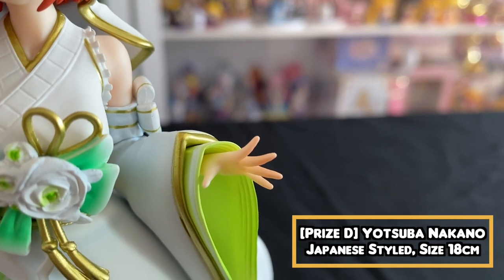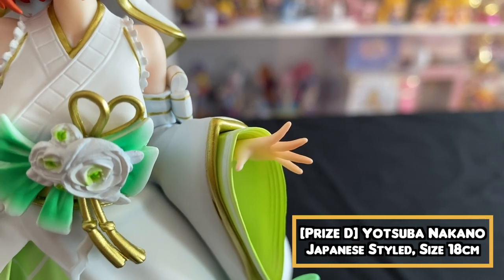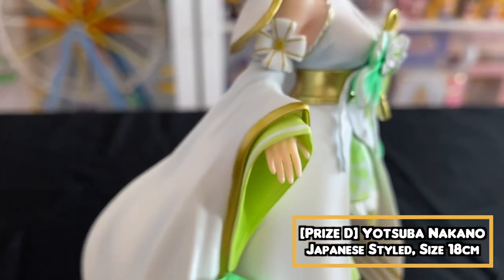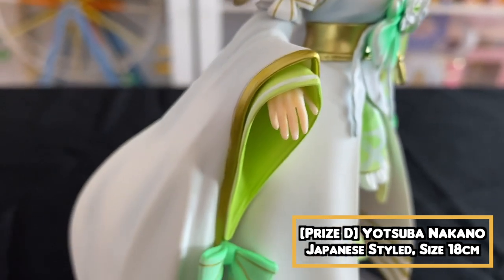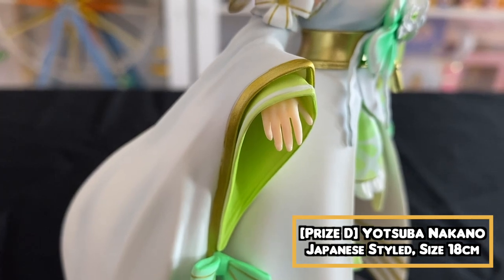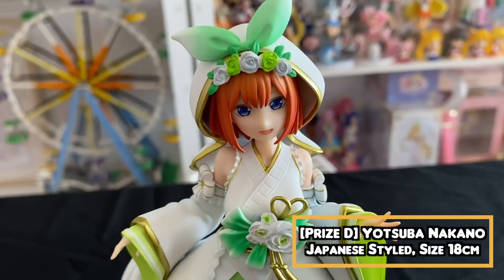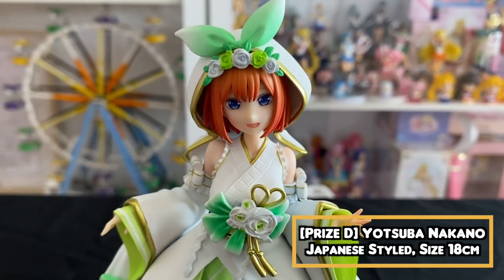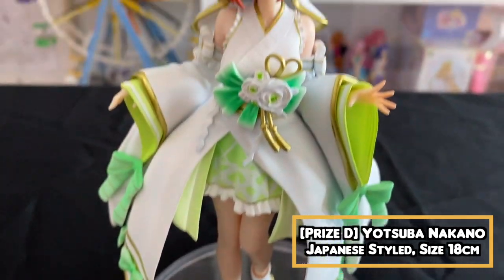I want to show you guys the fingers — I like how they made the fingers. They actually look like fingers, they are not joined together like in most figures. And there is actually a bit of fingernail on the fingers as well — they tried to make the fingernails on the fingers. Lovely Yotsuba, I think she is worth it. The expression is right — she looks like Yotsuba. That's all for the D price.